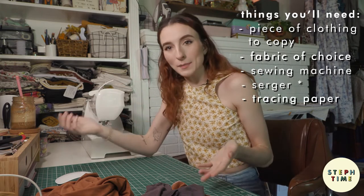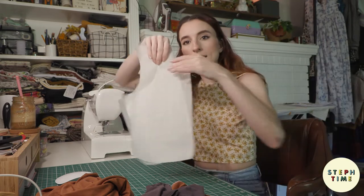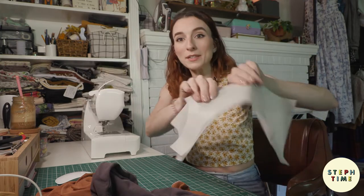You will also need some tracing paper, a pencil, and maybe a ruler, because we will be making these pattern pieces. Let's jump into it.